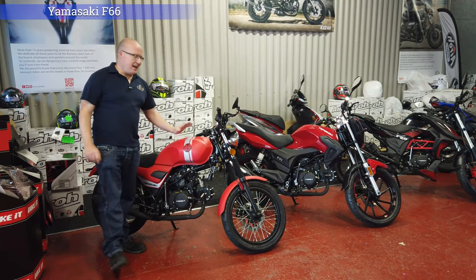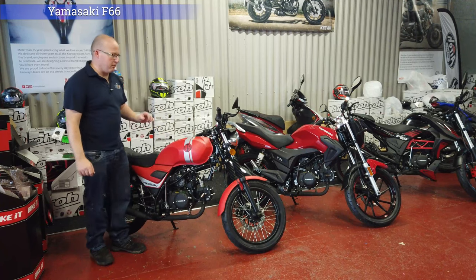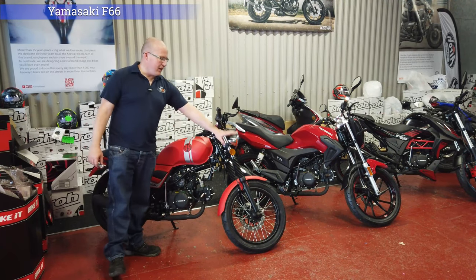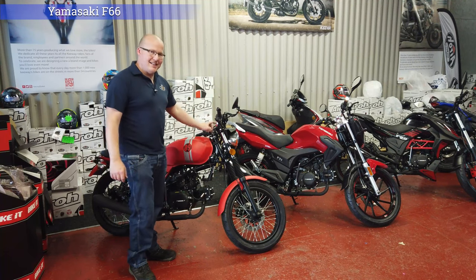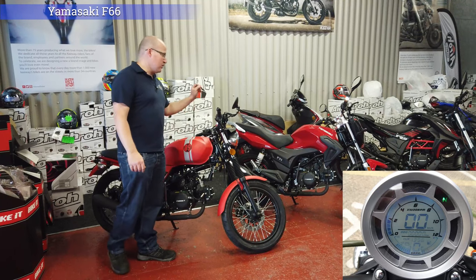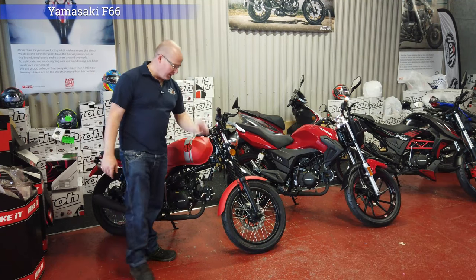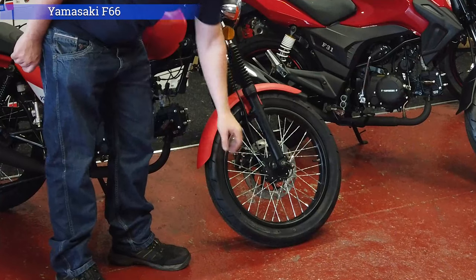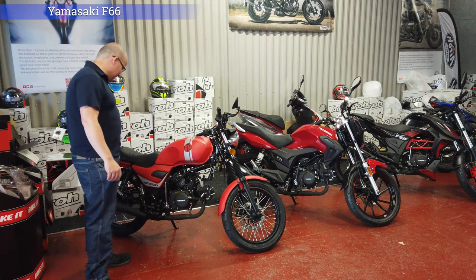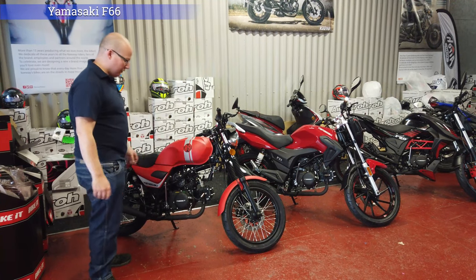The Yamazaki F66 comes in at £1,599 plus £100 on the road. This one comes with bold indicators, a digital dash that will tell you what gear you're in, the time, engine management light indicators, high beam and low beam. It does come with twisted front spokes, a disc on the back and a disc on the front.